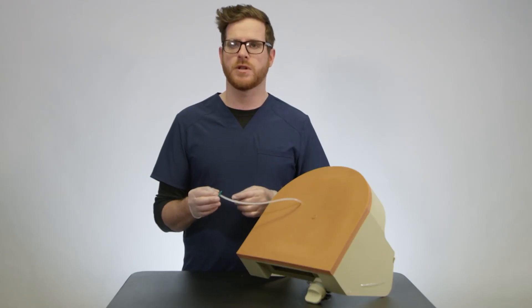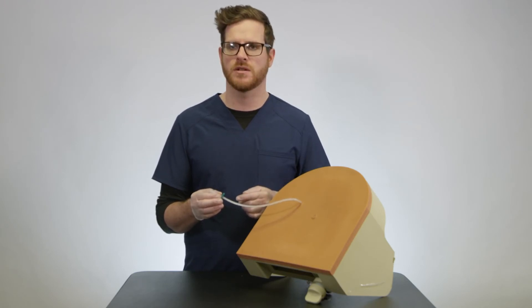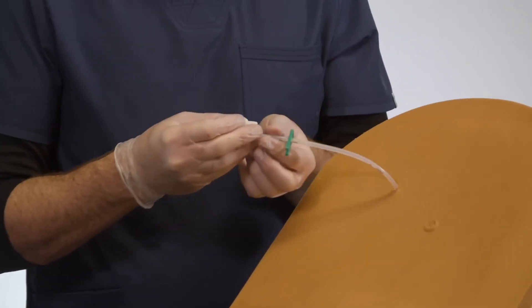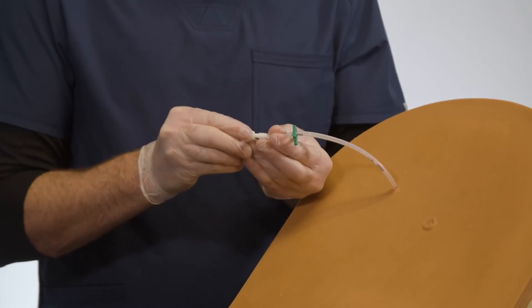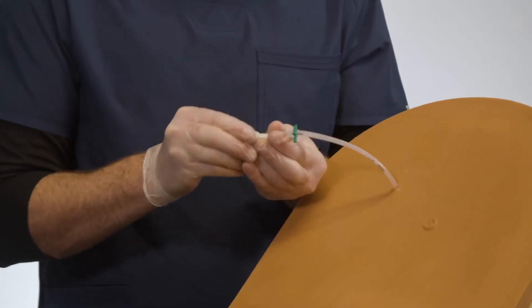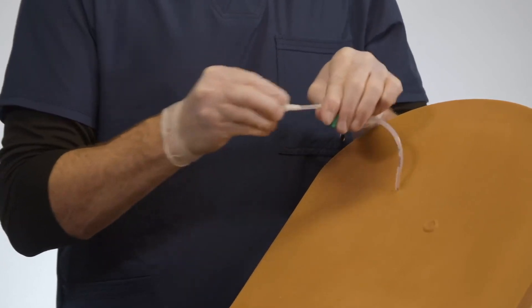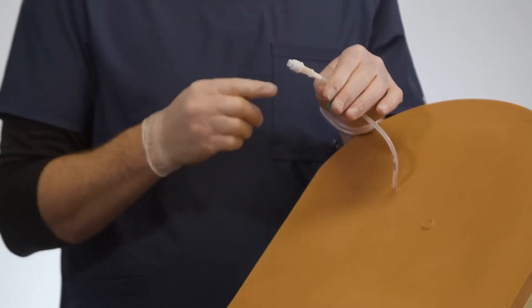At this point, the catheter can also be trimmed to a desired length to make it easier to dress for the patient. Now you'll place the Aspira valve on the catheter. This is a press-fit valve which you'll push and slide on. At this point it's very secure, as you'll notice when you pull on it to test it. This is a very tight fit and will stay secure for the patient.